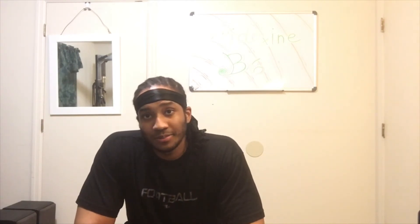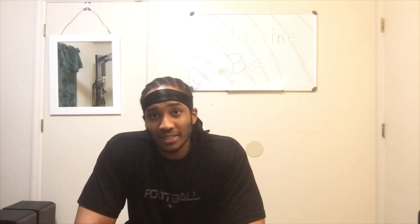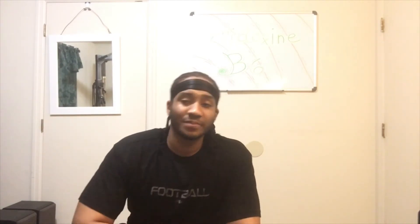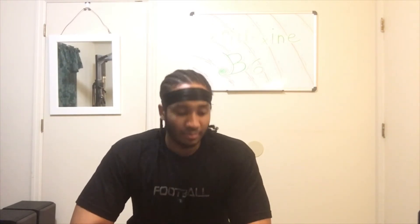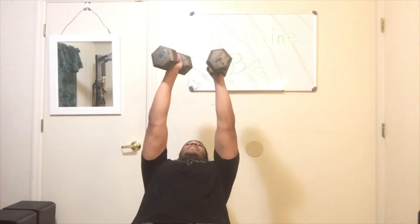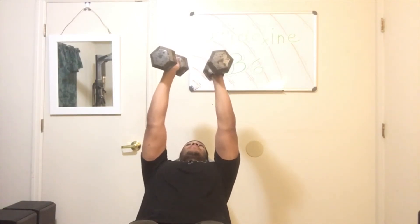Now I'm just getting ready for the second set. Make sure y'all just relax and simmer down. Build your house up, build your temple up — make sure you're just taking your time. I'm about to start the second set. Go straight up, be careful, and always grab a weight that you can maintain.